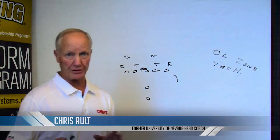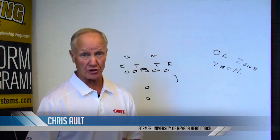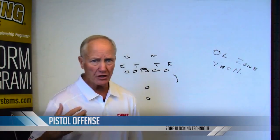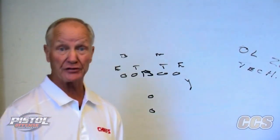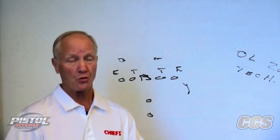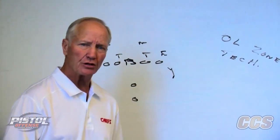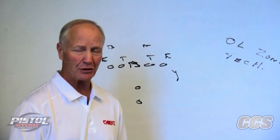I want to take this time to explain the fundamentals of our offensive scheme and the zone concept, because everything for us at Nevada starts with the zone. I was not a zone guy — we were a one-back offense, we blocked man. For me to convince myself and the pistol to run the zone blocking concept took a lot of study. As a coach, when you're selling something you really believe in, you've got to understand it, and you've got to have answers — not when things are going good, but when they're going bad.